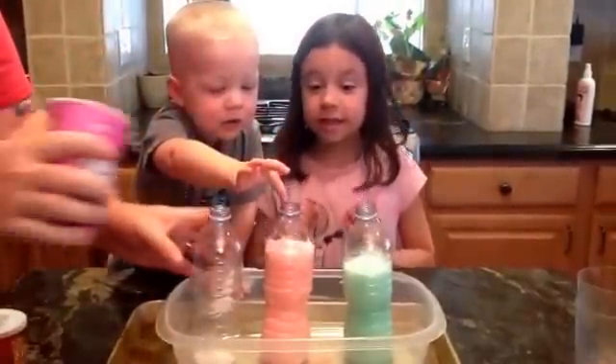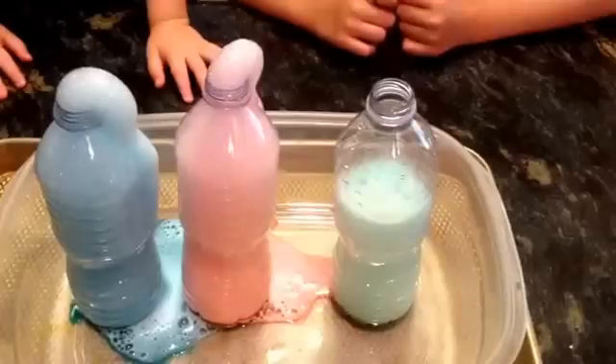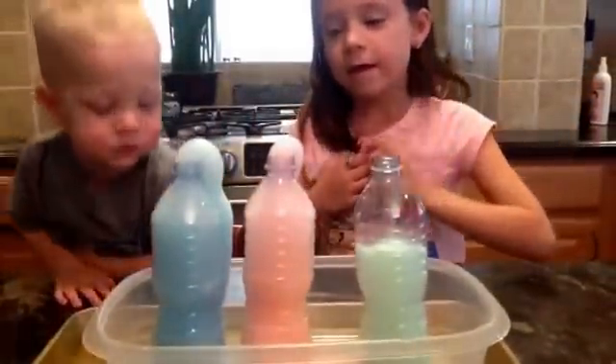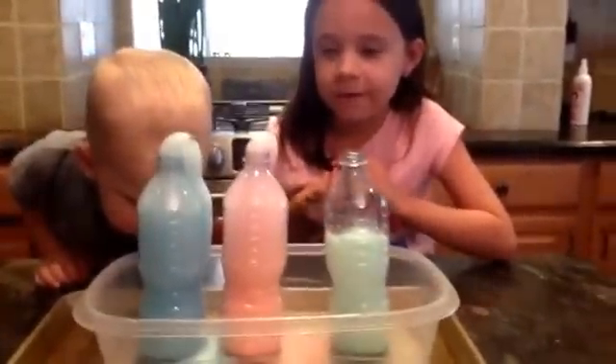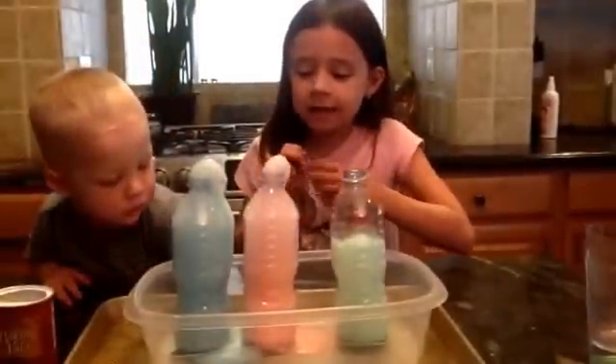Now we add the blue ones. Let's see, we're doing the blue. So our solution is that if you put more baking soda in them, the more they get bubblier. And so the blue one had the most.